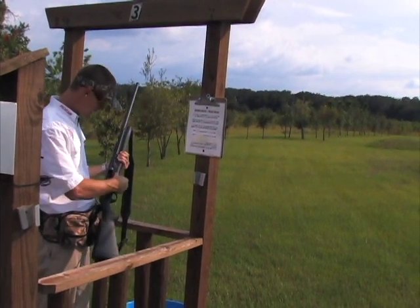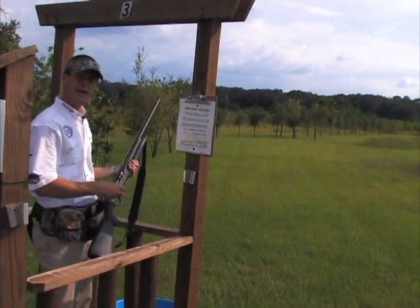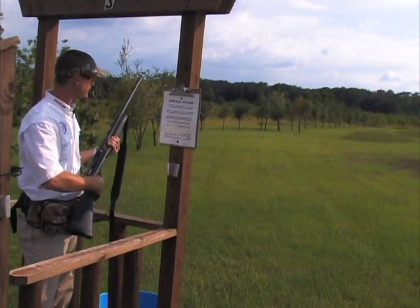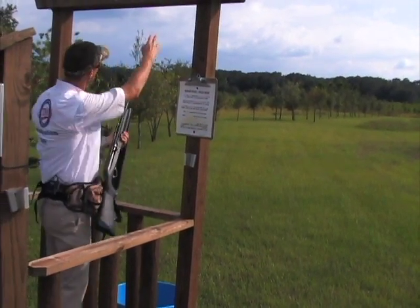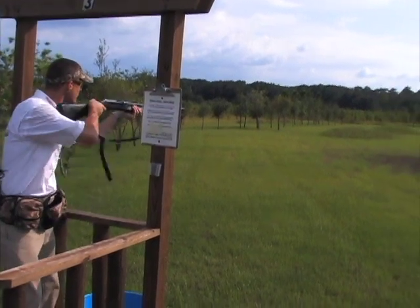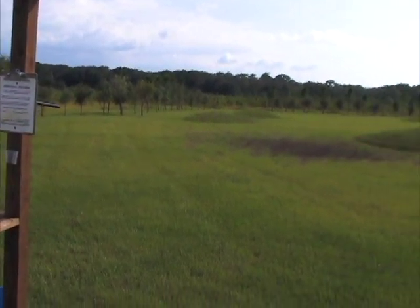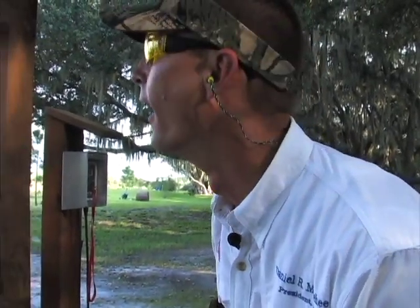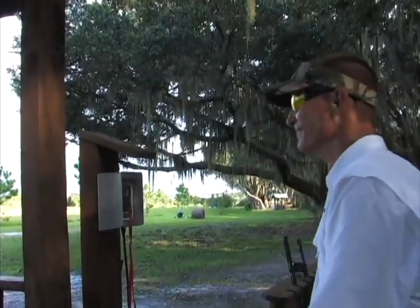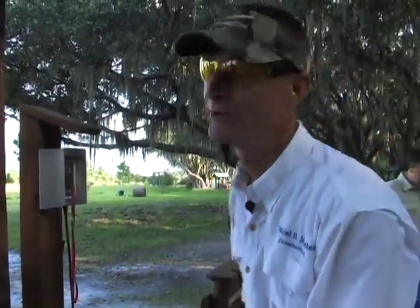Now Mark hit them rabbits, so I know that he will not go hungry. He can hit them rabbits. We've got one rabbit across the ground and it throws the other one up. Go ahead and pull. I shot him! We're going to give him another opportunity.